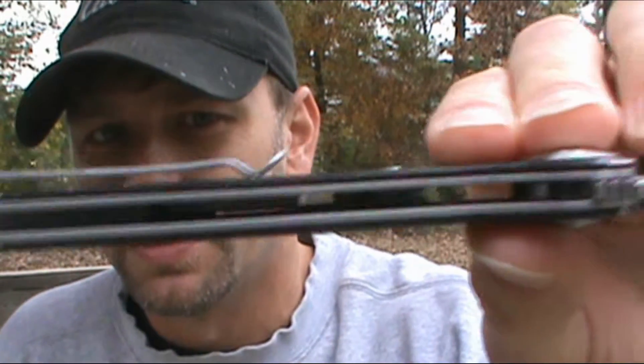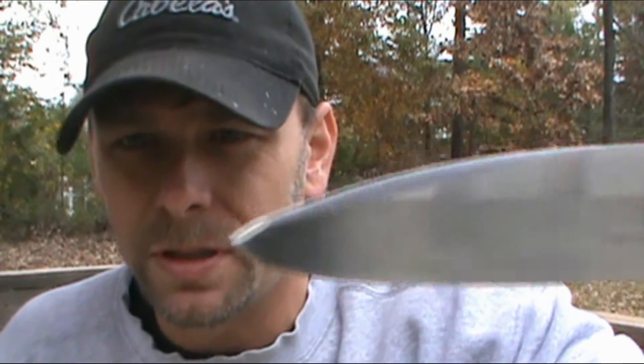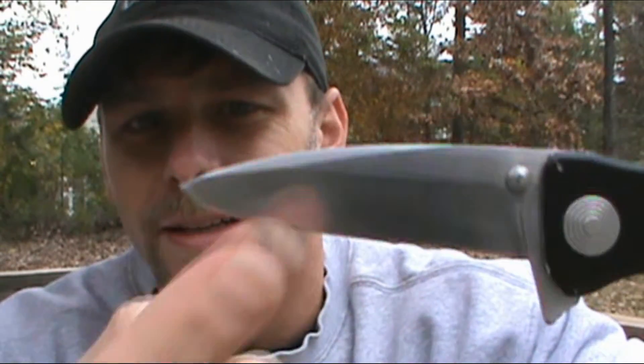It has a partially open construction, as you can see. When he gave it to me, the action was a bit gritty, so I cleaned it out really well and oiled it up for him.